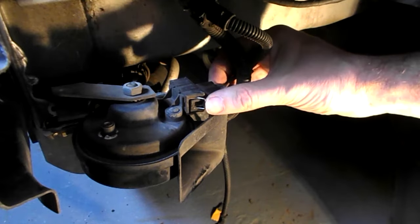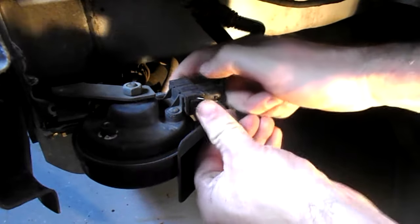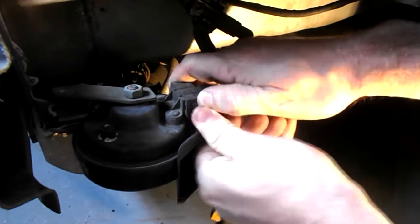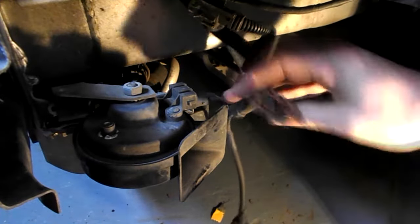These middle bits here — basically just squeeze both sides together. It's quite stiff usually. That's disconnected the electrics.